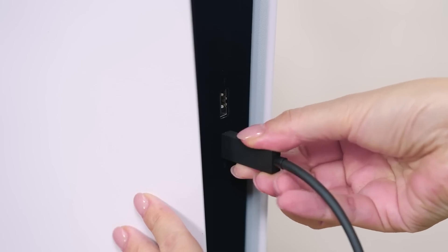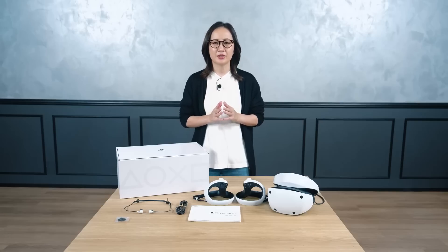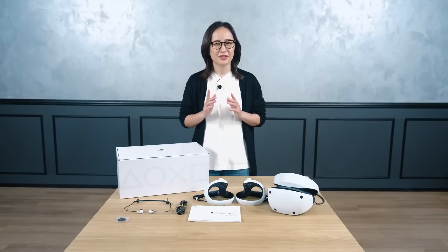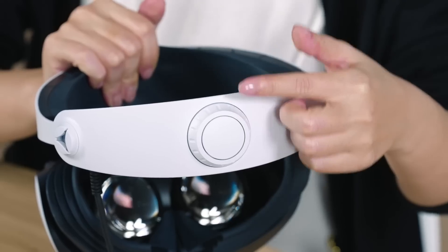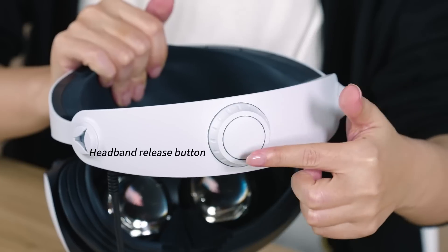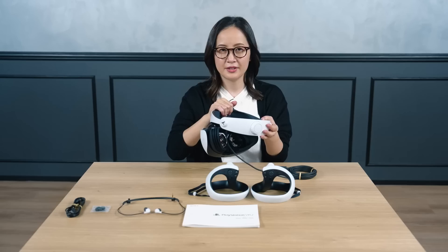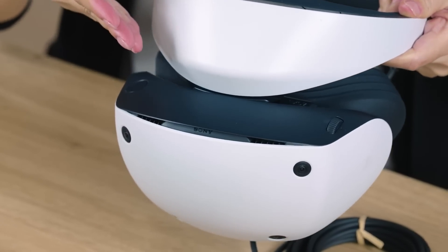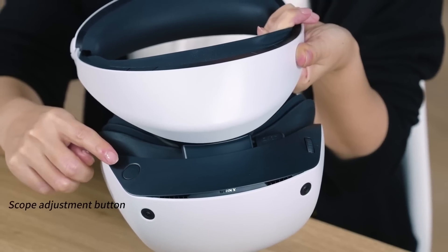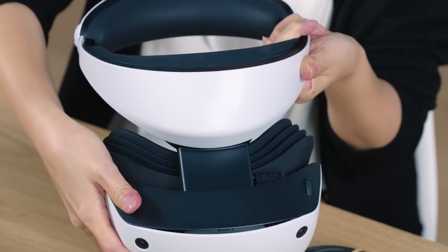The setup will start and is much easier and quicker in comparison to PlayStation VR. You can jump right into the world of virtual reality as soon as you want to play. Let me explain more about the VR headset. There is a headband adjustment dial and a headband release button behind the headset — these are used to put on and take off the headset. The scope also has various buttons. Let's start from the top side of the scope — this is the scope adjustment button.